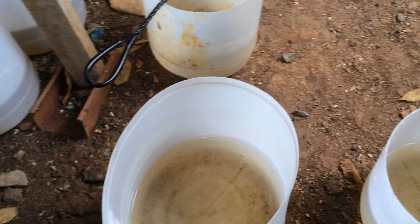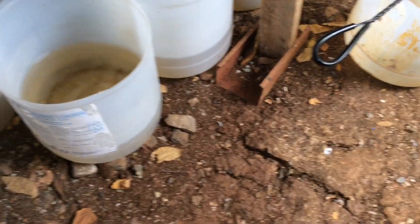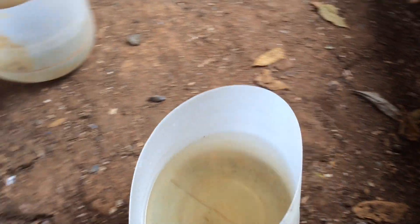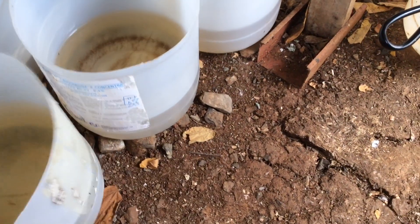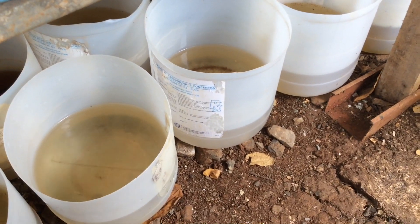I harvest my Daphnia every 7 days. So if you repeat this process every 7 days, then you are going to have 6 containers full of Daphnia culture.